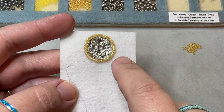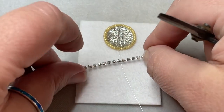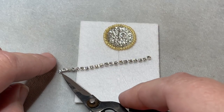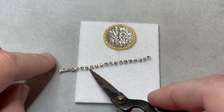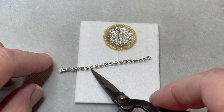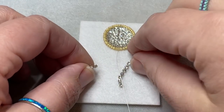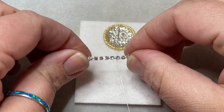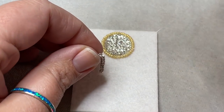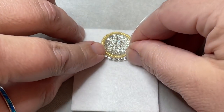If you purchased a kit from me, you will have gotten a strip of cup chain that is 20 cups long. You want to cut that strip in half — so 10 cups each. Our little links are thin enough that we can cut that little bar apart with scissors; you can also use wire cutters. Then I'm going to lay my cup chain down around the bottom of my cabochon. I want that middle bar to be centered at my little thread — so right there, centered just like that.